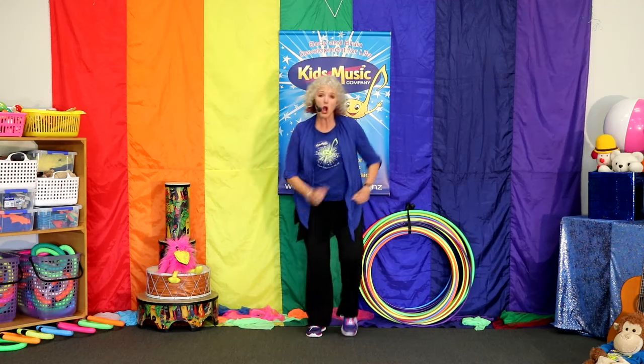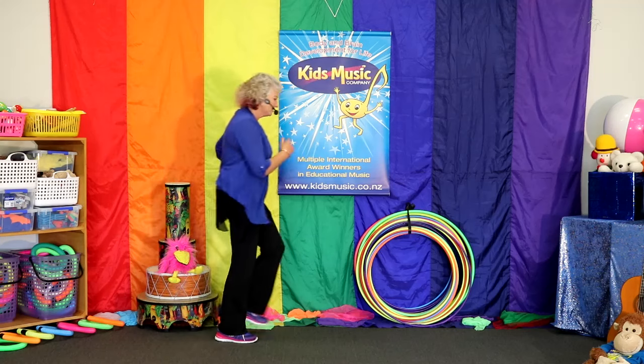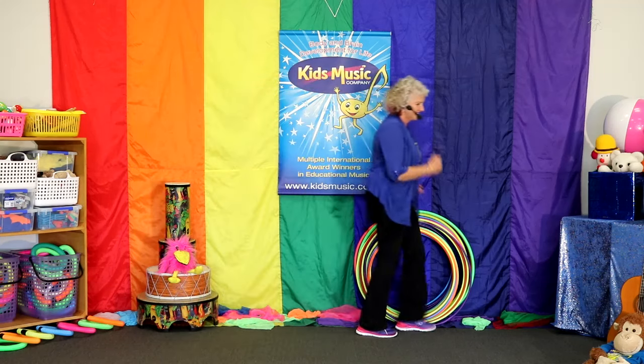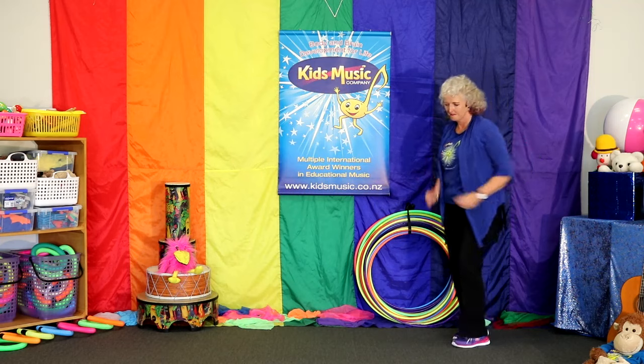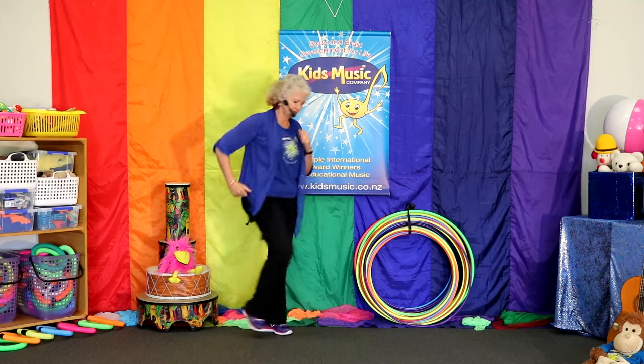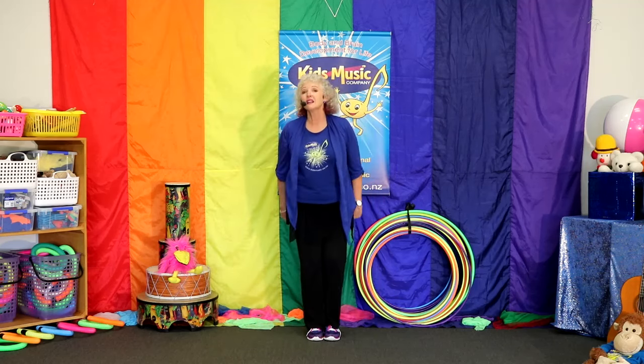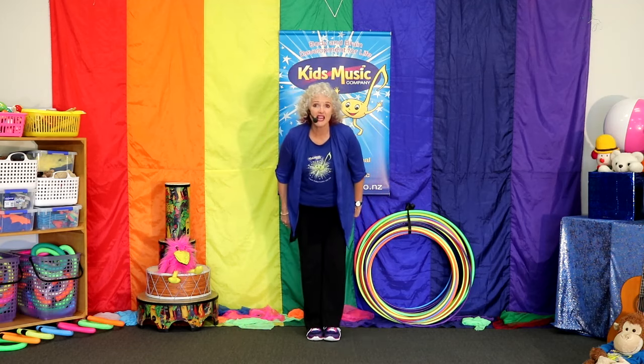Let's walk around the room. Walk around. It's a music day. We're going to sing and play. Come and dance around with me. Walk with me. It's a music day. We're going to sing and play. And stop. And clap hands. One, two, three. Ready to sing.